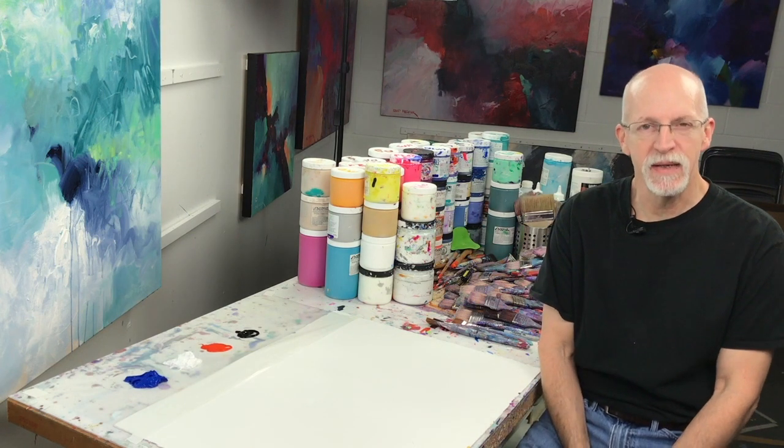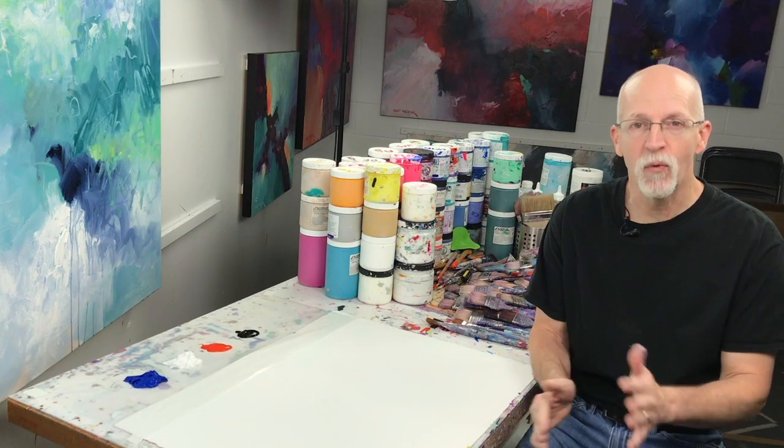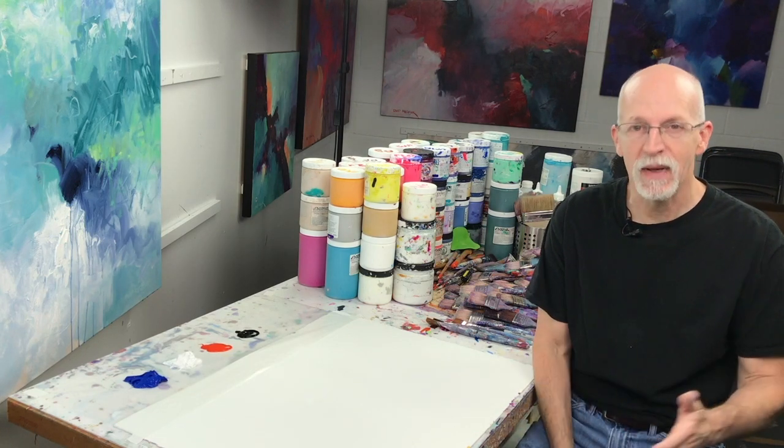The next time you start to paint, think about how you can make a very wide range of values for your colors — using white, using black, or using the complement — so that your paintings will have more contrast and more visual impact.